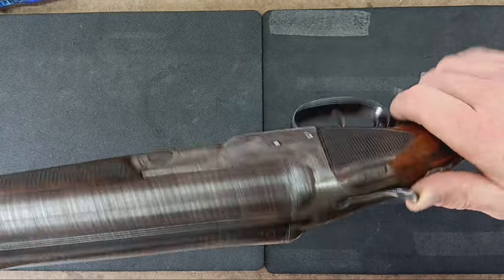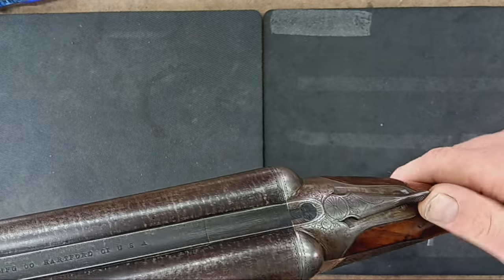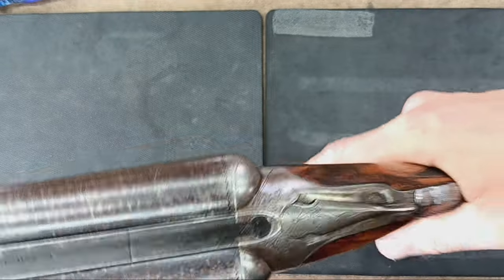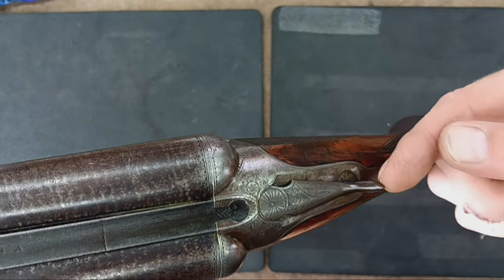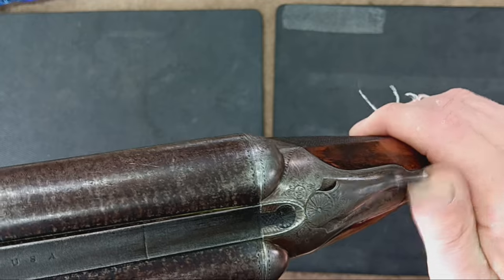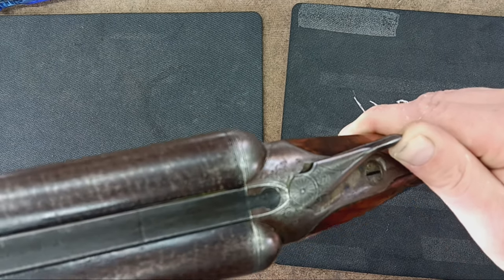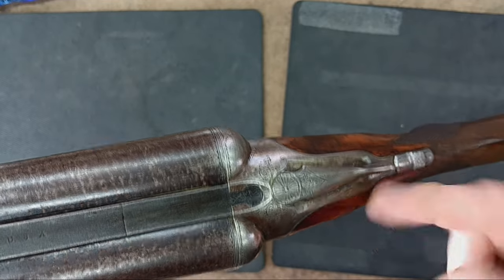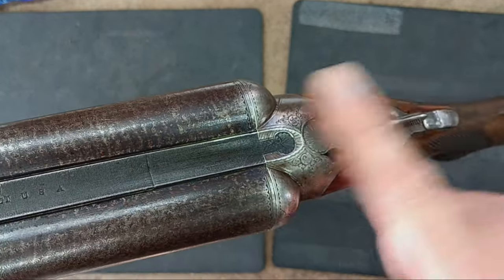Typically with a break-open style shotgun like this, you'd push the lever to the right and then break open the barrels — that's how you would load the gun. Load up a couple shells, slam it shut. You want to see that this lever is either vertical or a little bit to the left. But if you see it when it closes and the lever is way off to the side, you know that latch is really getting worn out or something's not completely latching.